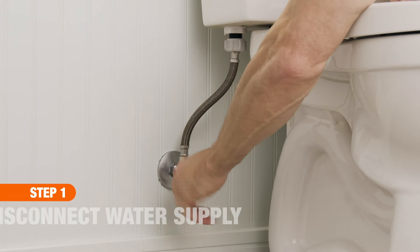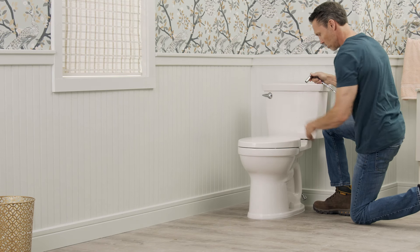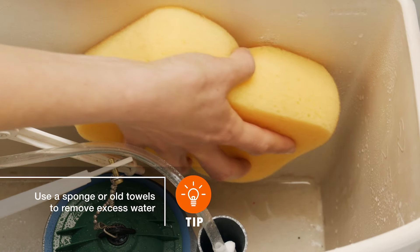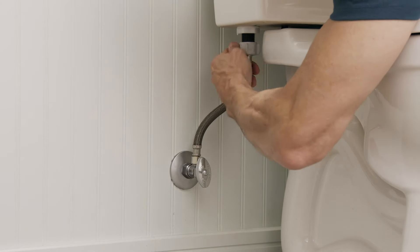First, turn off the shutoff valve, then flush the toilet to empty the tank and bowl. After removing any excess water, disconnect the supply line at the shutoff valve and the tank.